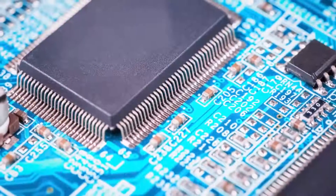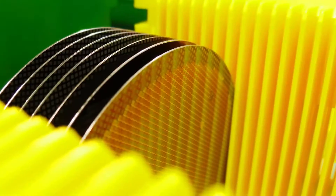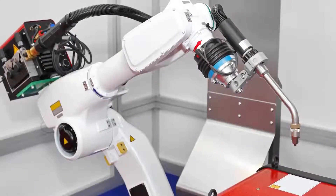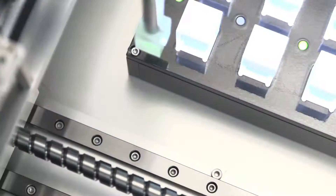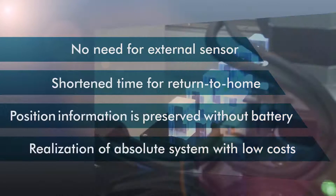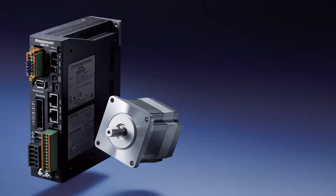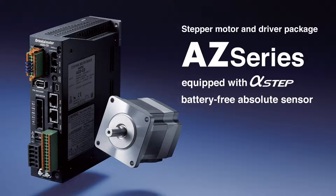Positioning is an essential part of production lines. Oriental Motor's AZ Series, equipped with the Abso Sensor, makes a battery free absolute system possible. While contributing to various needs in the manufacturing process, cost benefits are realized as well. Stepper Motor and Driver Package — AZ Series, equipped with Alpha Step battery free absolute sensor.